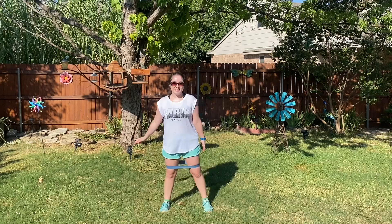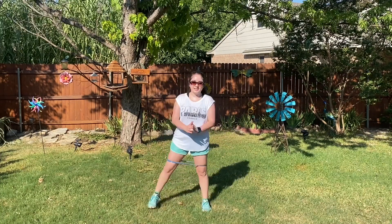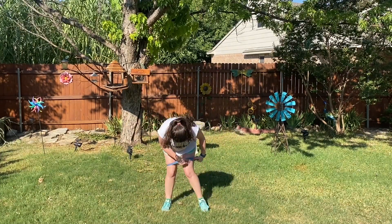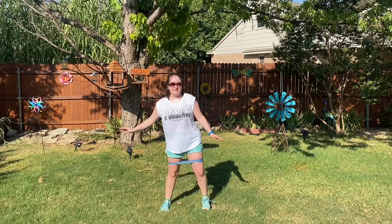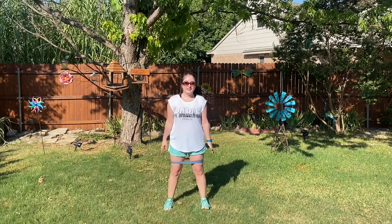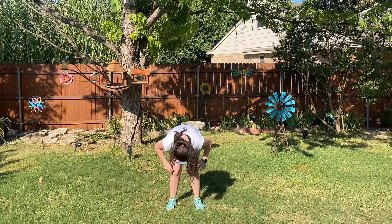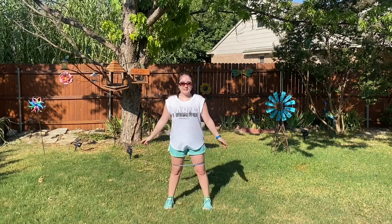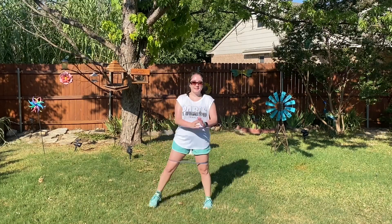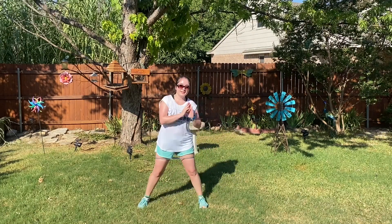Down and back up here. Make sure that your knees don't go over your toes. And if you have to readjust that band at any time, that's okay.